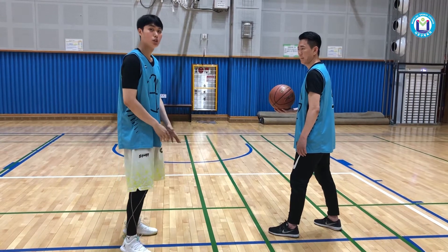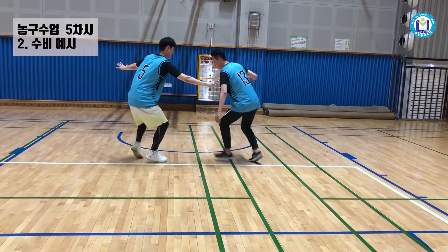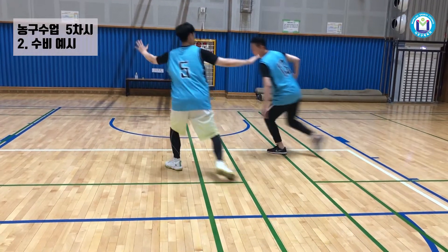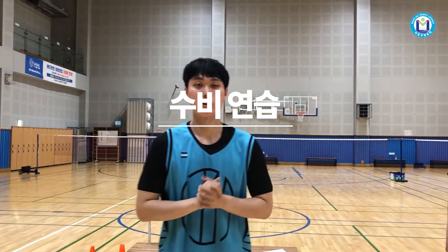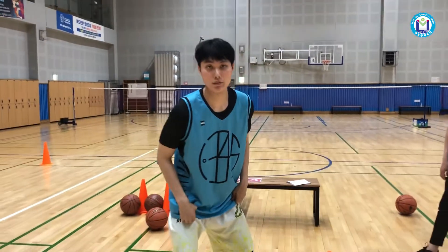First, I will show you how to do the combat. I will practice the defensive step — the side step. I'm going to practice the stance.